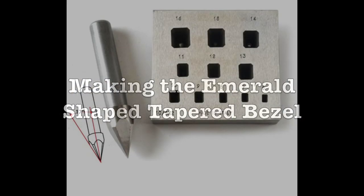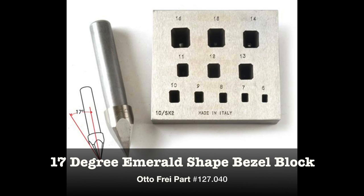Now let's make an emerald shaped tapered bezel. I chose the emerald shaped bezel block to demonstrate because the complexity of its form offers a number of challenges to resolve. It's not just a rectangle — the beveled corners turn the shape into a tapered rectangular octagon.